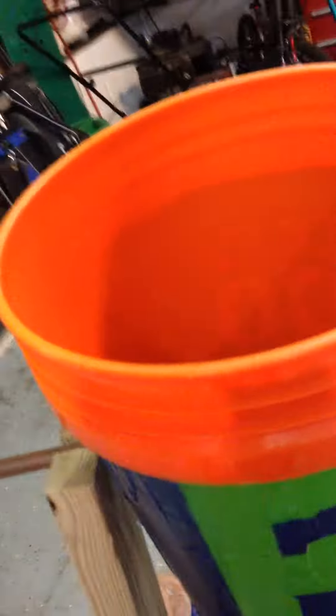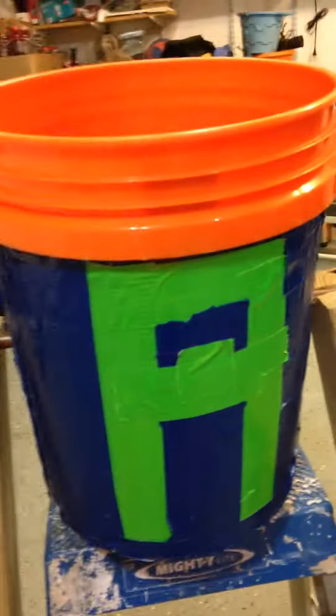It's basically the Coco Keys bucket. I made my little logo. I'll make more waterpark videos if you guys want.